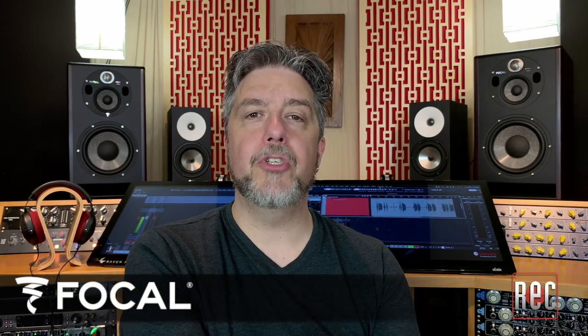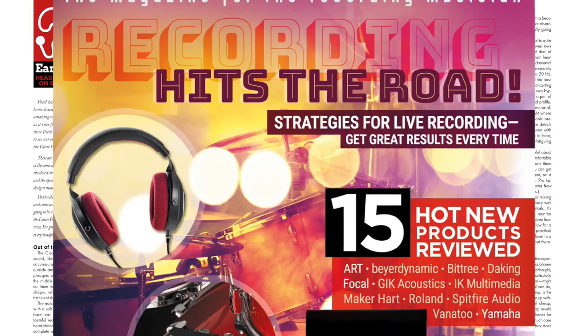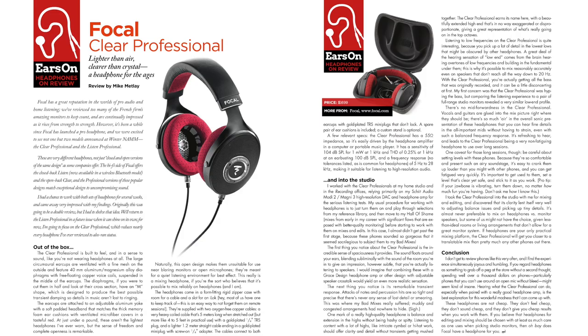Focal is well known for its broad selection of personal and hi-fi headphones, but it was just a few years ago in 2018 that the French company re-entered the world of professional audio. We reviewed the affordable Listen Professional headphones in the October 2018 issue, and in August of that same year, we reviewed the high-end Clear Professional model, which our previous editor described as a humble and joyous listening experience.